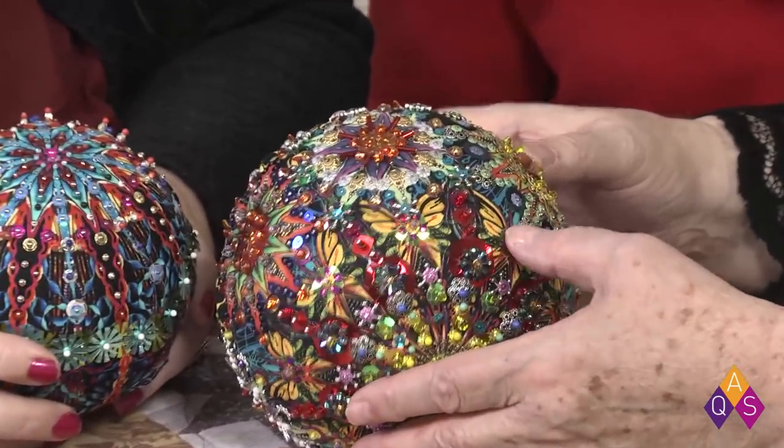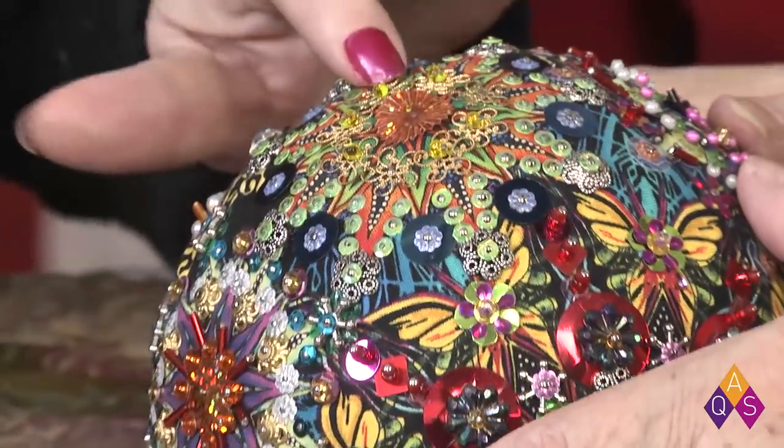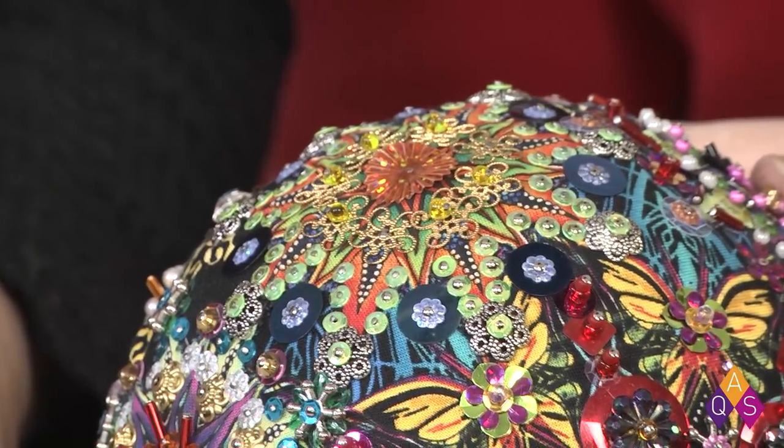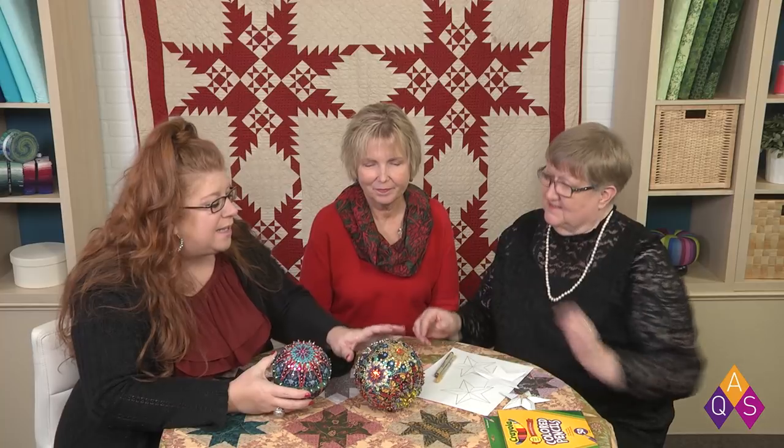Mindy mentioned you can get the beads and things at any local hobby store — Michael's — and this will have you looking at little chotsky stuff in the bead department a whole different way! It's really elegant and something that can sit out year-round. You could put it on a pedestal, or to hang it just put a ribbon and pin it in — use a couple pins in opposite directions so you're not tearing anything up. It's just like a kaleidoscope!